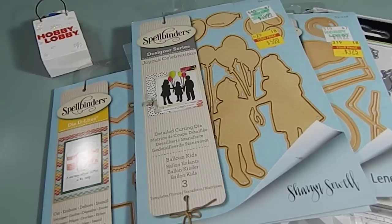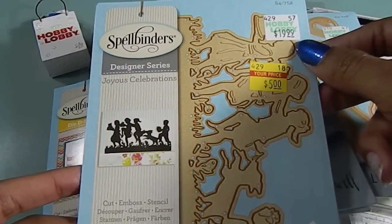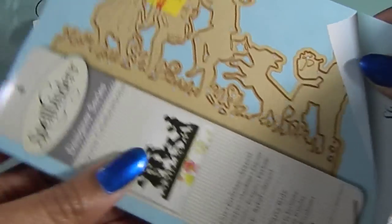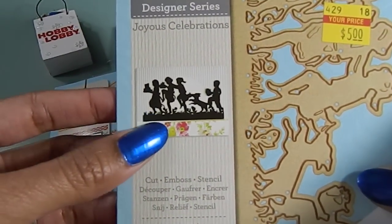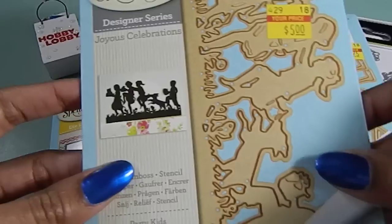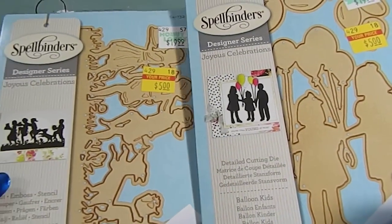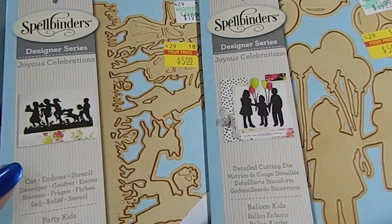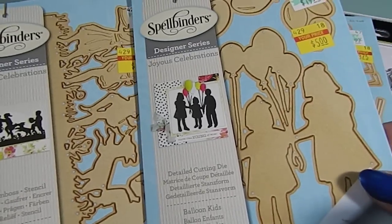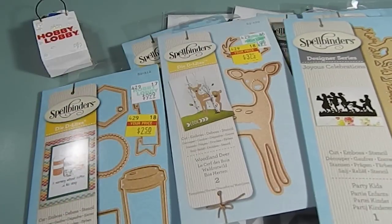And then I also found this one right here — another silhouette, another Joyous Celebrations. This one was $5 and it was originally $19.99. This is the die and this is the image and what it looks like — that is just too stinking cute. I love these two. When I saw these two dies I was really surprised they were even still sitting there. I really haven't seen anybody haul these yet, so I definitely want to show those in case you guys were wondering what type of dies they had.